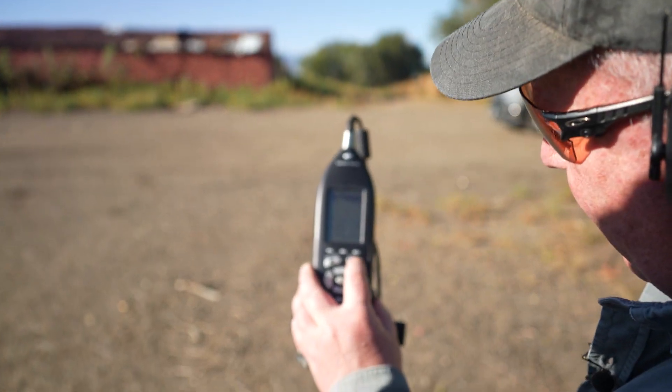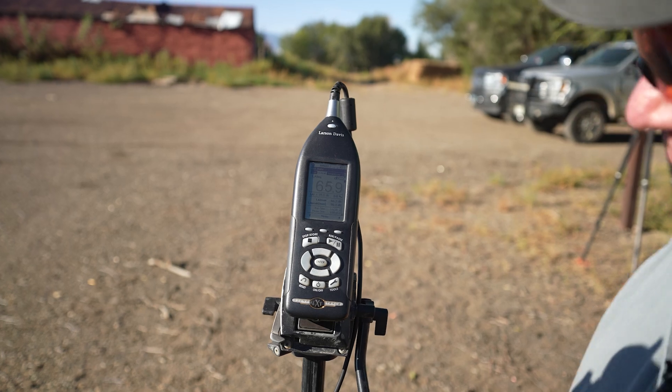One term you hear thrown around a lot is decibels — when talking about suppressors, this decibel level or that decibel level. But decibels is a really hard thing to understand. At Wyoming Arms you guys are tracking it with one of those super fancy five-thousand-dollar decibel meters. So talk about decibels as just a unit of measurement.